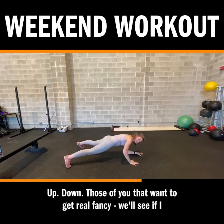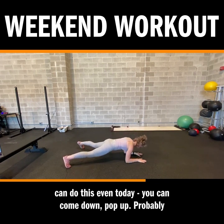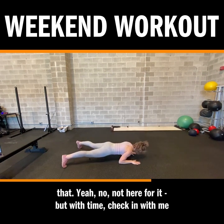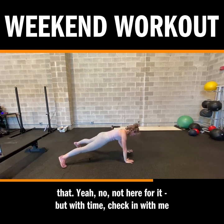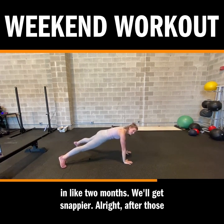For those of you that want to get real fancy — we'll see if I can do this today. You can come down and pop up. Probably not — it gets a little bit messy and my shoulders don't love that. Not here for it, but with time — check in with me in like two months, we'll get snappier.